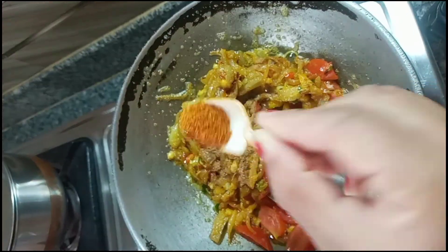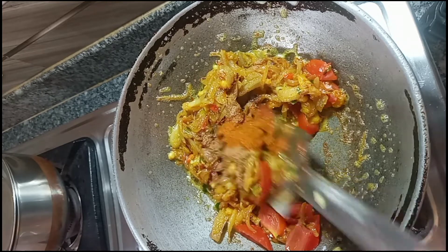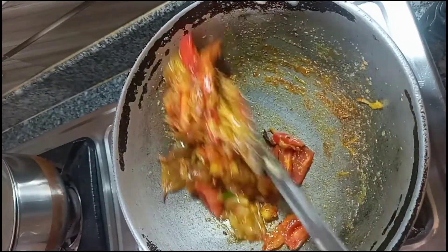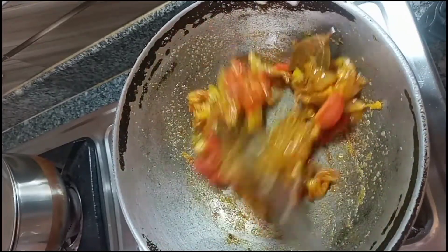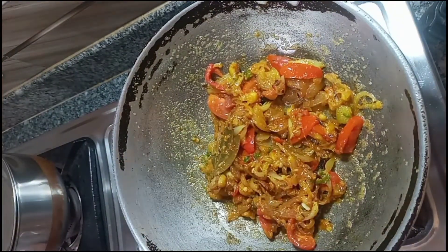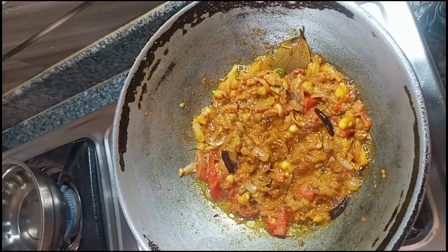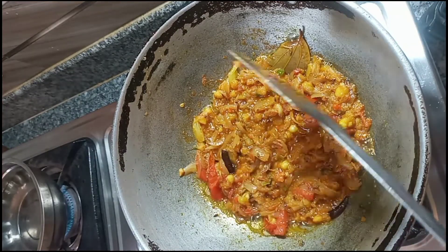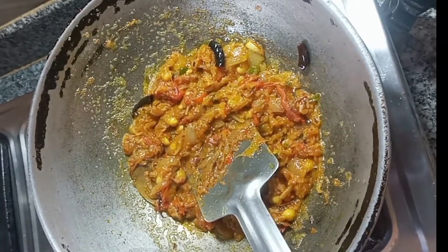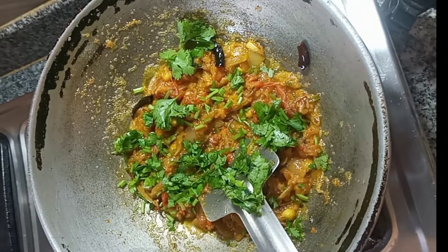I am making a meat masala. I will test the meat masala. Now I am going to mix the meat masala. I will put the masala in the middle and mix it together. I will add the masala in.